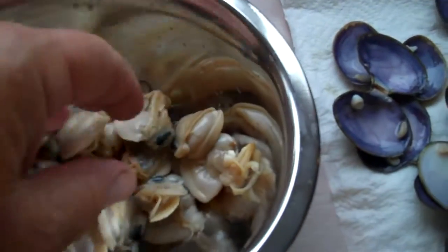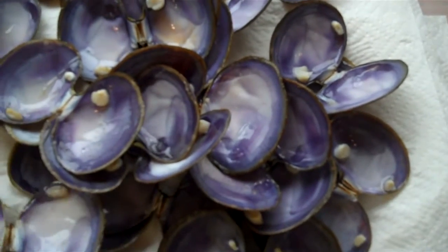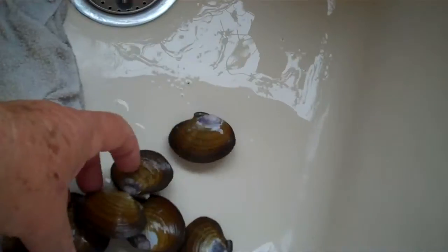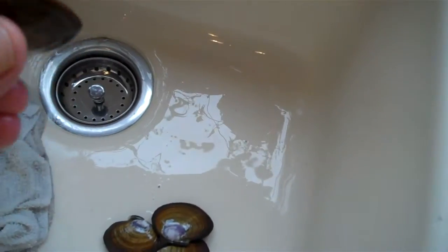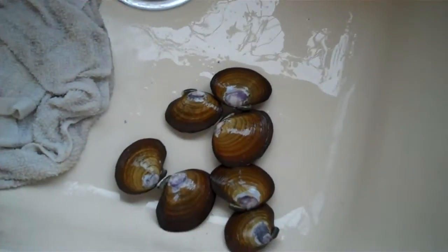I've separated the clam meat from the clamshells. I'm going to save the clamshells — I'm going to use them as vessels for making Oregon stuffed clams. As you can see I have a half a dozen or so clams that did not open. These clams are alive and they're good, they're healthy, and I'm going to cut them open with a knife.